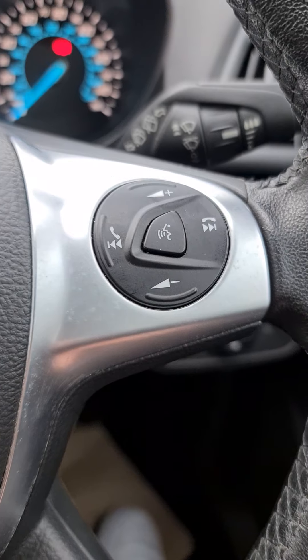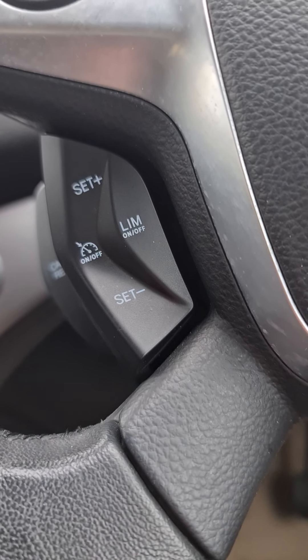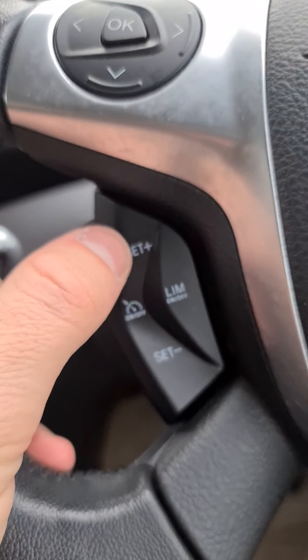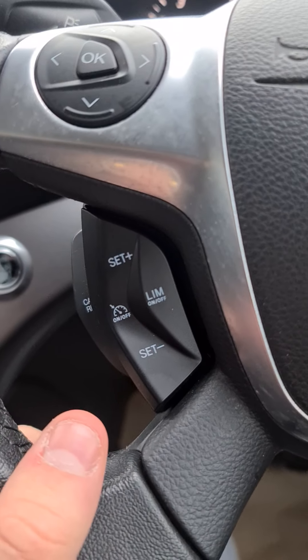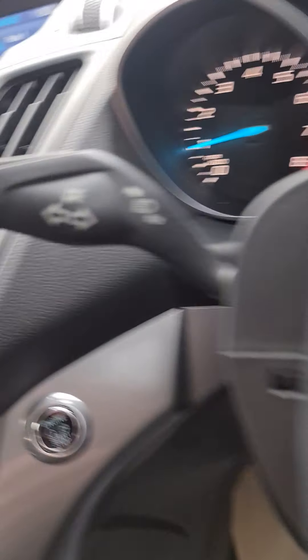You've also got answer and decline calls when your Bluetooth is connected. On the left-hand side of the steering wheel is where your cruise control and speed limiter is. To set cruise control, you push it like this and it will come up at the top saying 'set.' Get to your desired speed, push it up, and you can adjust accordingly while driving. To cancel it, pull that towards you and that will cancel out the cruise control.